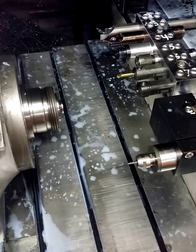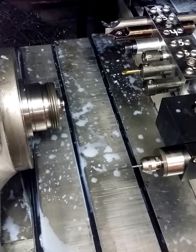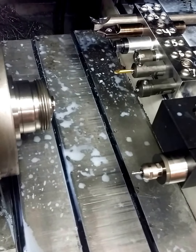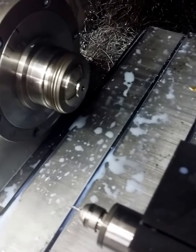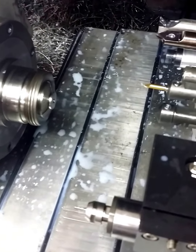This is Matt doing a second operation on the pivot pin for the Jersey Devil 2014 Forum Knife. Looking in at his tool block with all his lathe tools in there. That's the part being held in the chuck, and he's going to hit the button and we're going to see what happens.